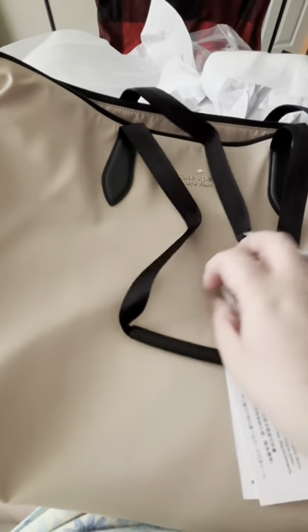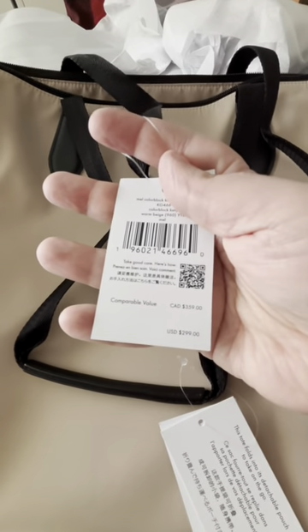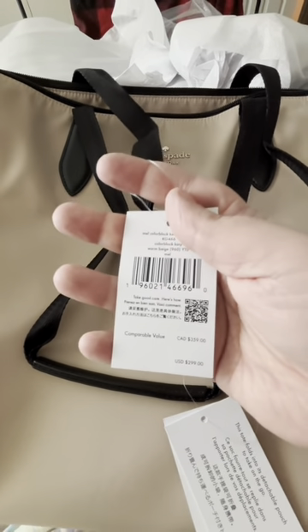This is from the Kate Spade outlet, so you can see the price on the price tag — that's how much it is originally. Just keep in mind I did not pay that, because it is from the outlet.